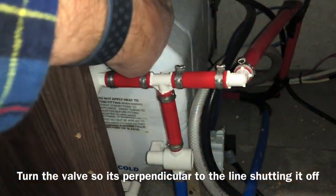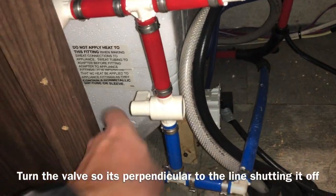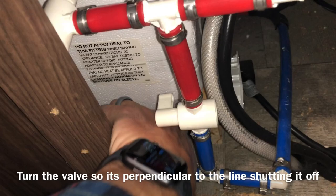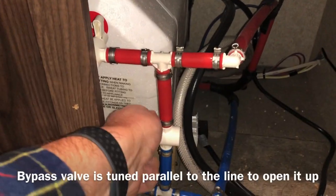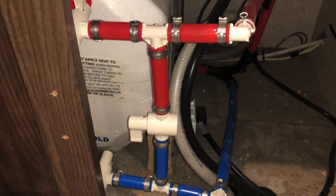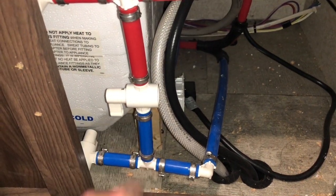Turning the hot valve up so it's vertical — perpendicular — and turning the cold one down so it is also perpendicular, not parallel. And this valve here goes down so it is parallel, so the hot does not come out, the cold does not go in, and it flows through the bypass.